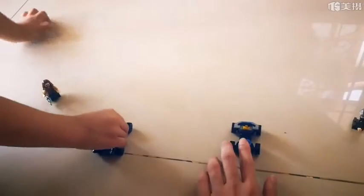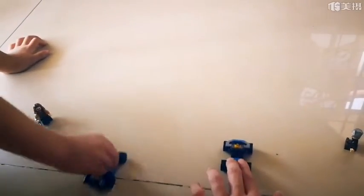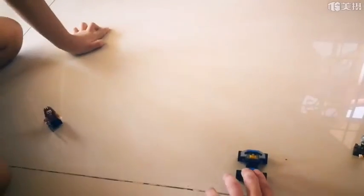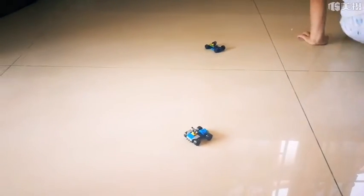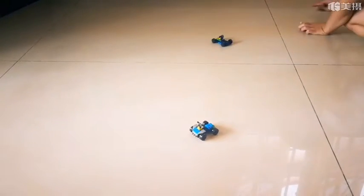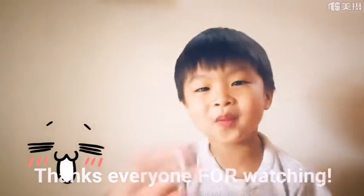Now it's going to race our car — you ready? One, two, three! Wow, wow, Mom's one! Run really quick! Thanks everyone for watching and see you next time. Bye bye!